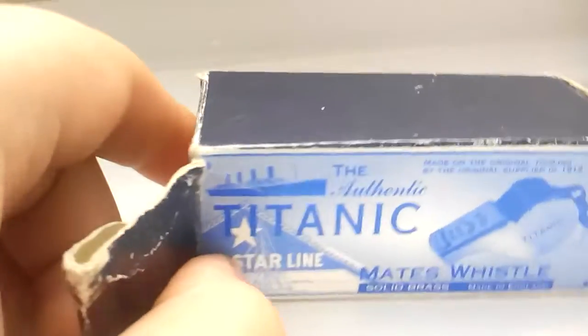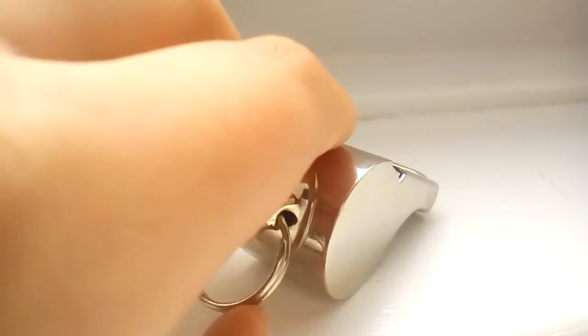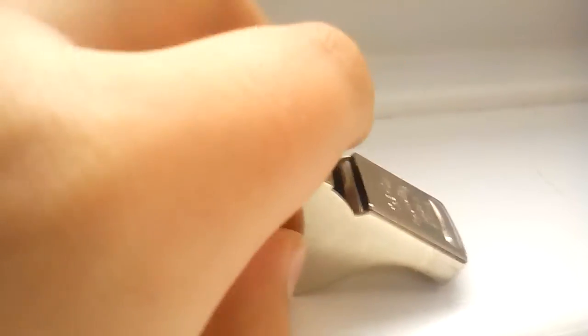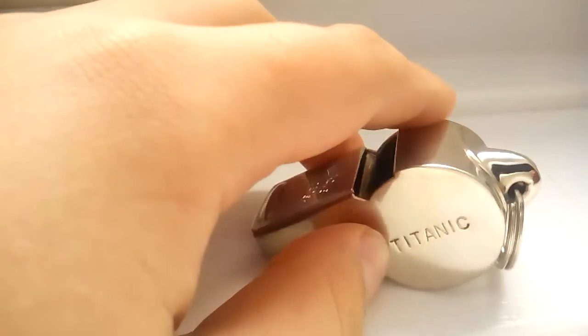So we shall get this out of its box. Here is the whistle. There's a bit of paper in there but I will show you the whistle first. This whistle has got a key ring on it so you can hang it on your bag. And it has Titanic on the side, made in England over there. There's a big lump for some reason there.